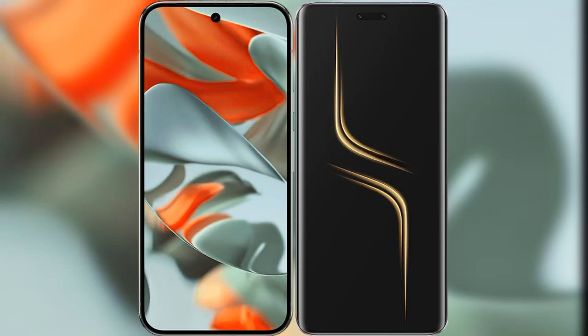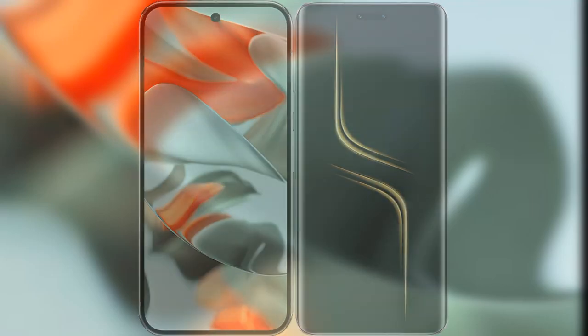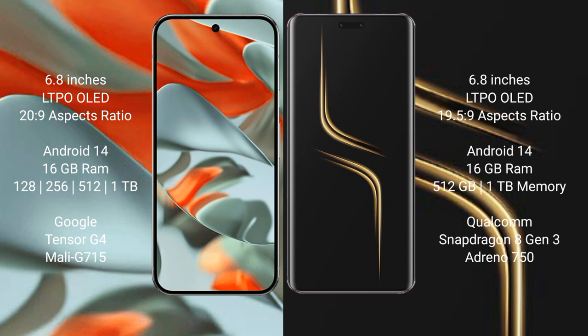I will compare the new Google Pixel 9 Pro XL with the Honor Magic 6 Ultimate. Google Pixel 9 Pro XL has a 6.8-inch LTPO OLED display with an aspect ratio of 20:9. Honor Magic 6 Ultimate also has a 6.8-inch LTPO OLED display with an aspect ratio of 19.5:9.